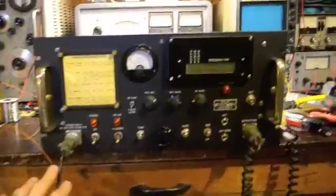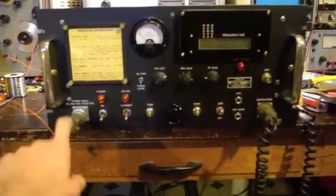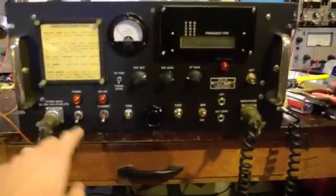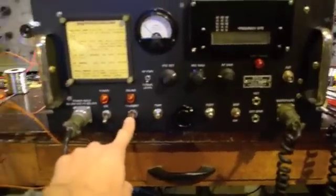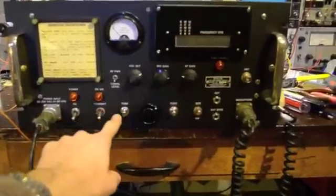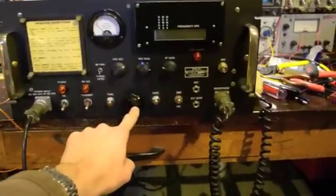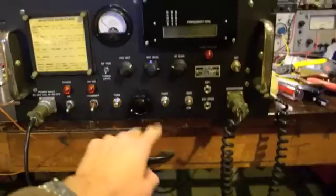Starting from the left here we have the 120 volt line input on this military surplus connector. Moving over here we have the power switch, power on indicator, manual transmit, the transmit indicator, and we have tune — meaning it keys up the transmitter. And we have the tuning knob, a digital tuning knob — it's an encoder.